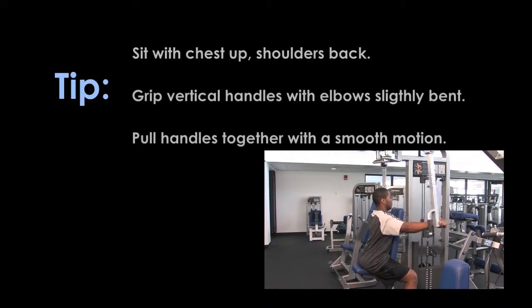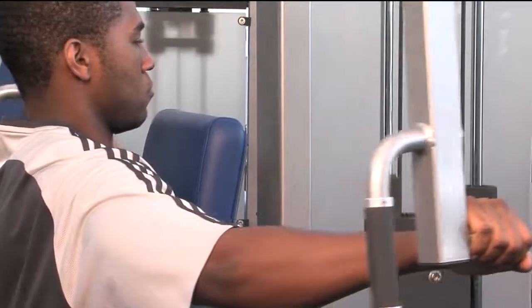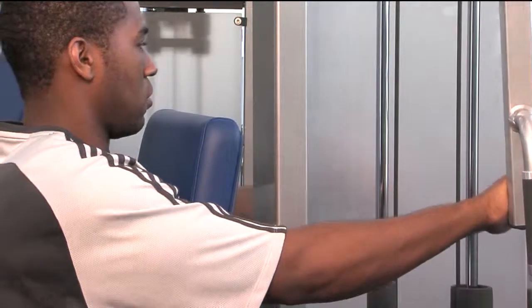Pull handles together with a smooth motion. Return weight with controlled movement to starting position.